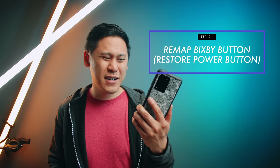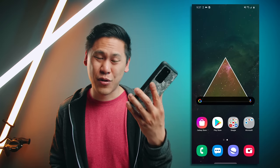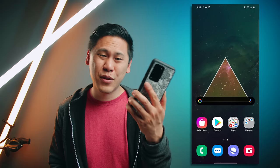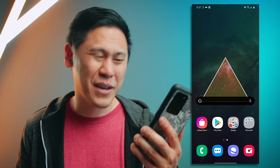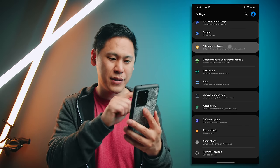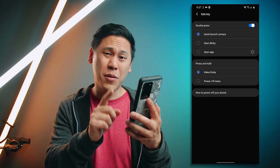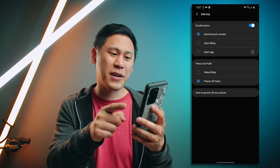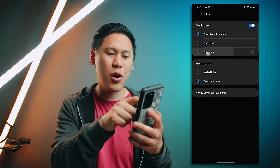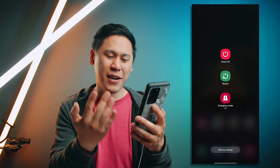Number twenty-one is one that seems crazy we even have to address. When you turn off your phone, you instinctively hold down the power button — but you get Bixby instead. Let's change that. Go to settings, go to advanced features, then side key. You can either wake Bixby or go to the power off menu, which is what I would choose. Also while you're here, there's a double press option — you can quick launch the camera, which I prefer, or open any app. Now I hold down the power button and it works as it should.